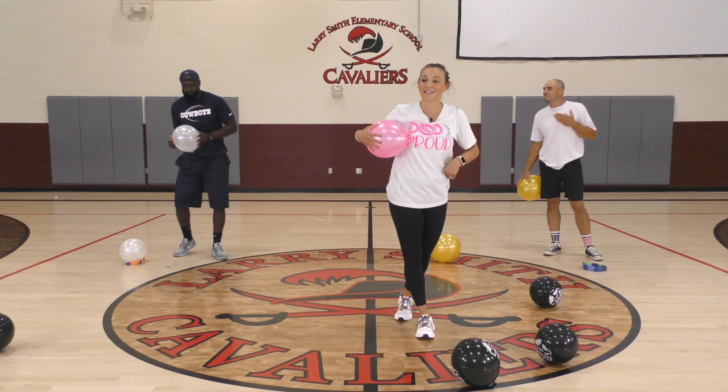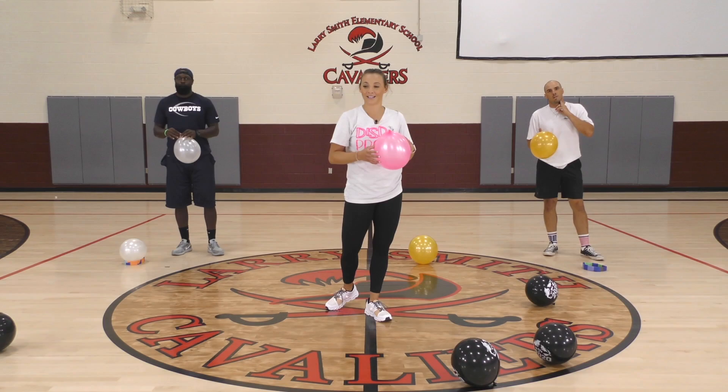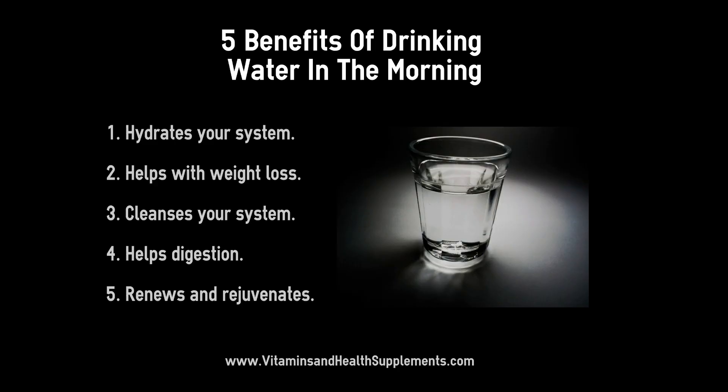Hopefully your heart is pumping. You might be a little out of breath like me — that's okay. This is the opportunity to go get that water. Keep your balloon, don't pop it, put it in a safe place. Water — come back, see you in a little bit.